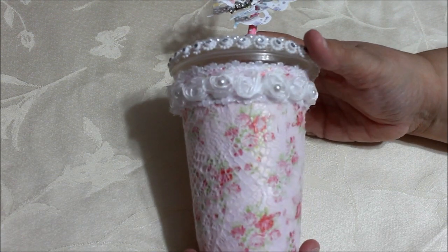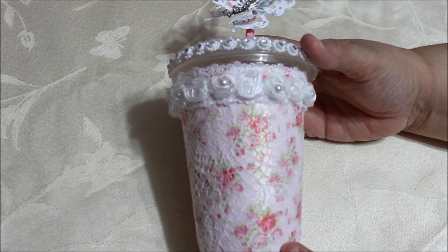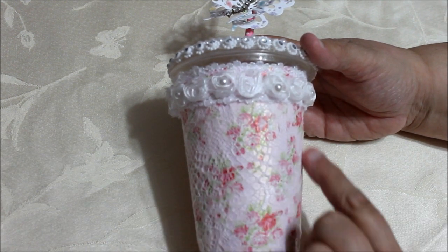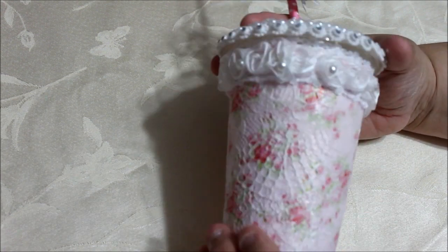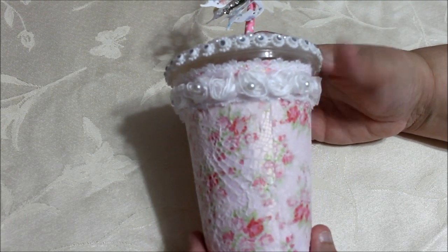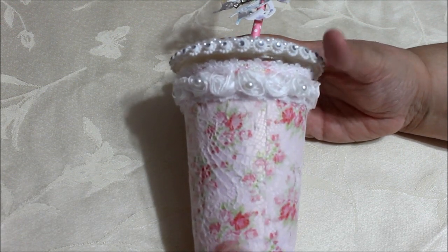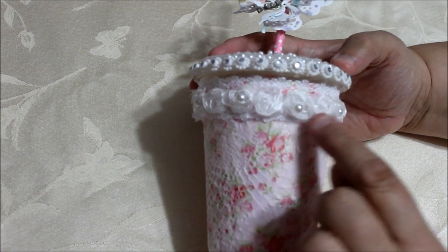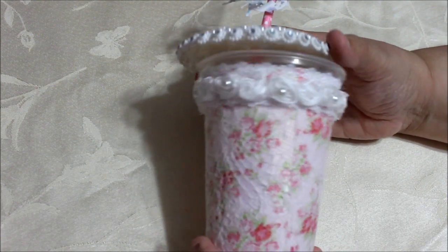What I actually did with it is I mod podged some paper on it first, and then I used lace — I put lace over the top, a very pretty lace. You can see the design of it; it's very pretty, it's lace and it's not fabric. Then I put the Chinese braid down here and a pretty floral up here.